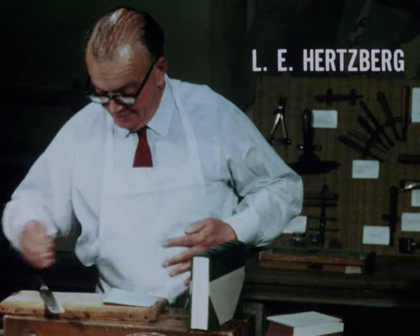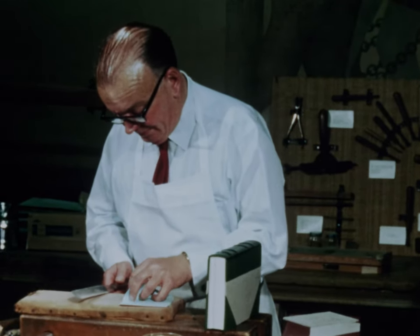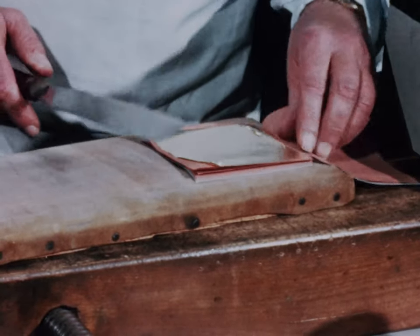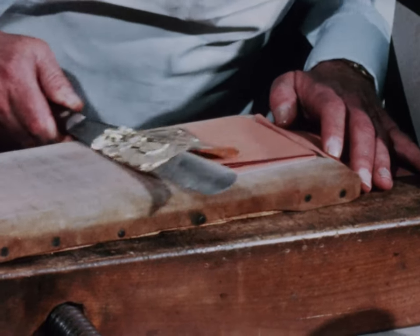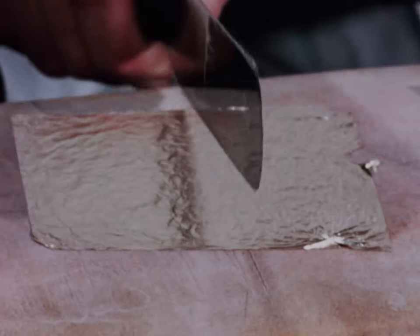A book can't be gold-tooled in any way until the leather is absolutely dry. Otherwise, the heat will just burn a hole in the leather. It has to stay overnight at least before it can be touched in any way.